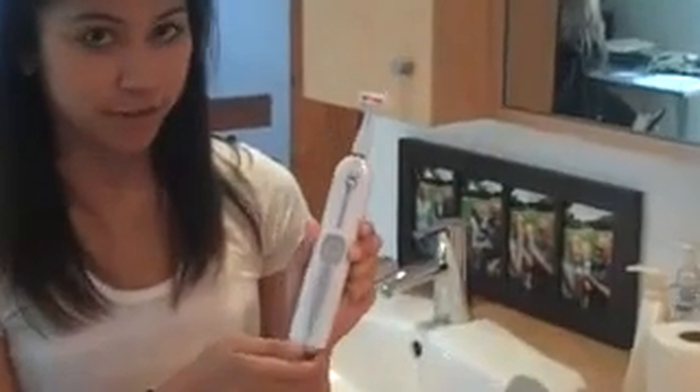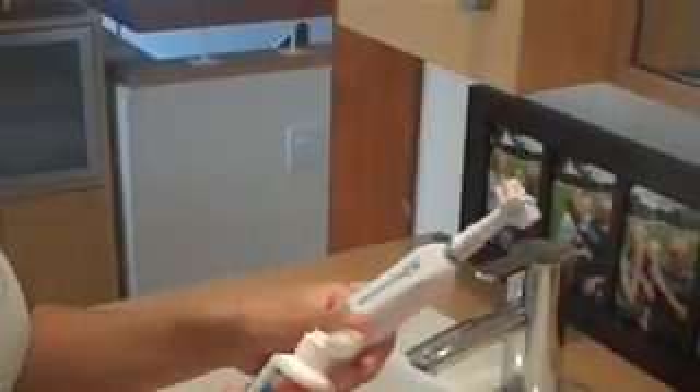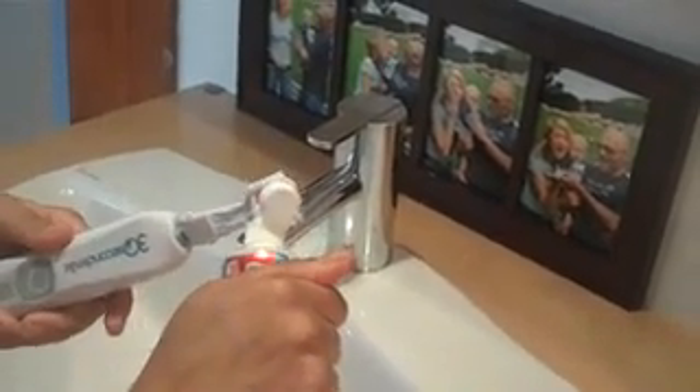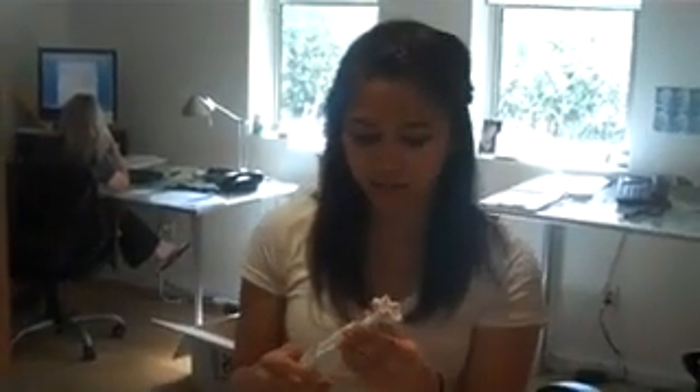You turn it on by turning the bottom here. It's scary. The instructions say to put toothpaste on both ends of the bristles, which makes it seem like it will be all over my face. And then they tell you to turn it on before you brush your teeth — I think that sounds like a really scary idea. So I'm going to stick it in my mouth first before I turn it on.